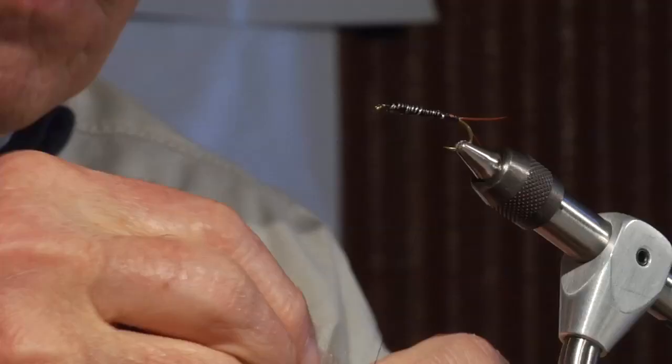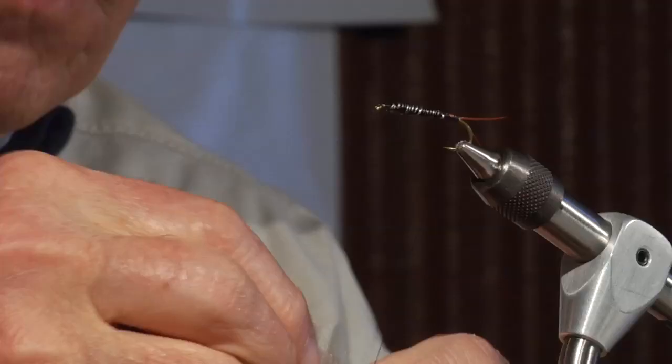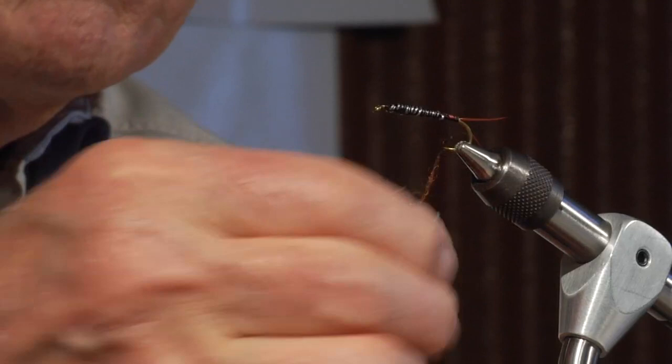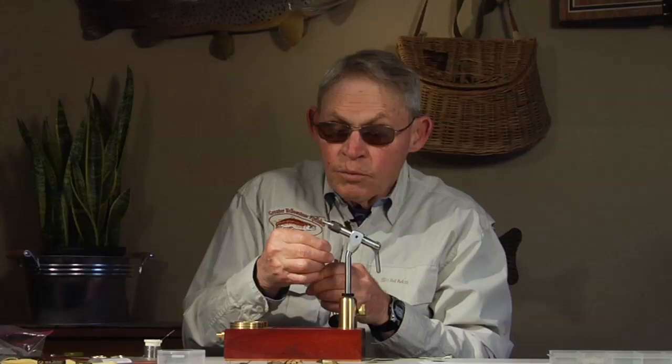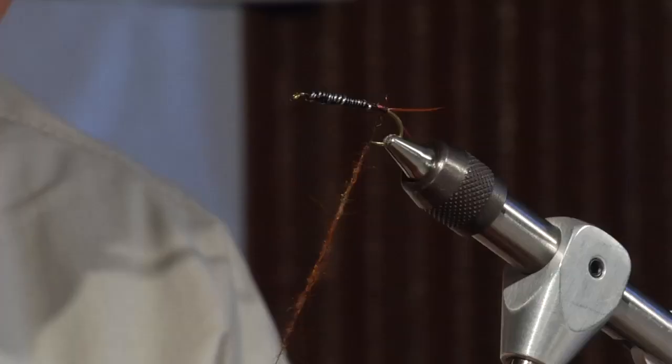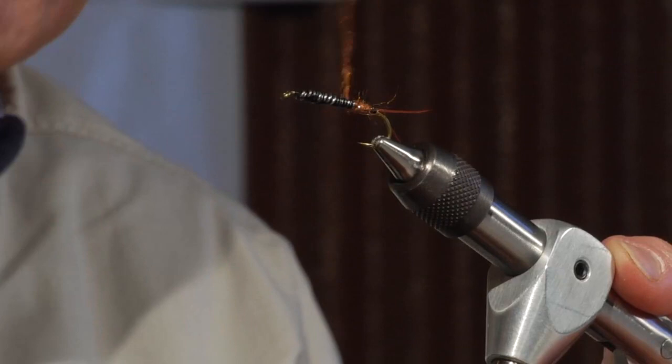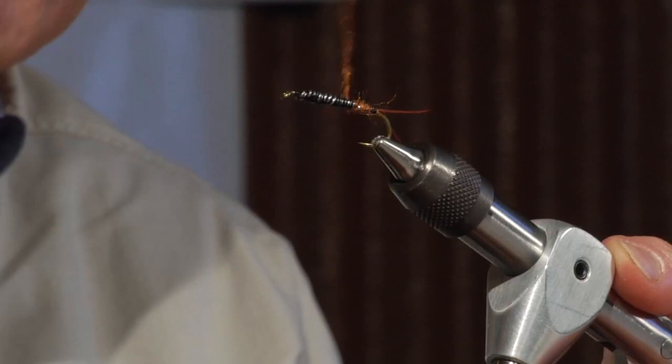Next, we're going to simply fill in the body with dubbing. This is part of the slow part — it's just a matter of filling in the gaps of the thread and the weight underneath and giving ourselves a nice underbody. We will eventually cover up all of this material, but it's nice to let the contrasting color kind of peek through the threads in places, because then it looks like gills. All of the stonefly family has got some pretty good sized gills that are going to help make this a fairly realistic looking fly.